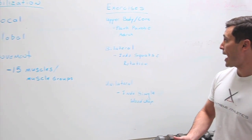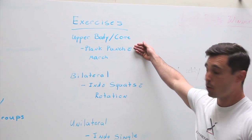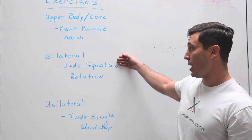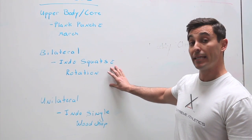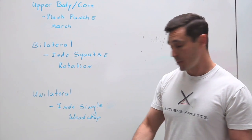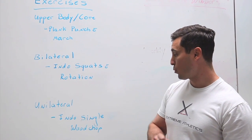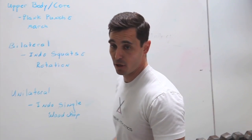So what I have here are three exercises for you. There's going to be one for your upper body and core — what I call a plank punch with a march. We're going to do a bilateral core exercise — an endo squat with rotation holding light dumbbells — and then a unilateral movement to key in on stabilization: an endo squat with a wood chop. So let's go right over here and I'll show you what those are.